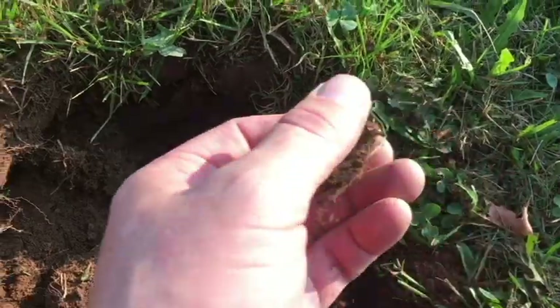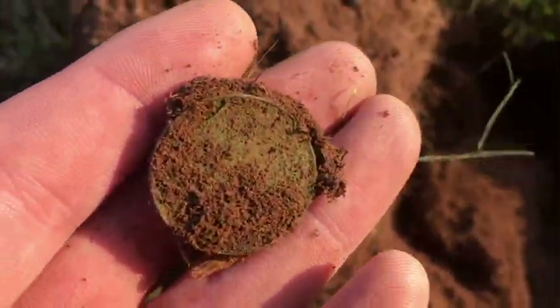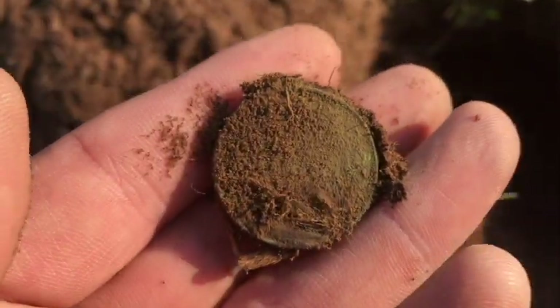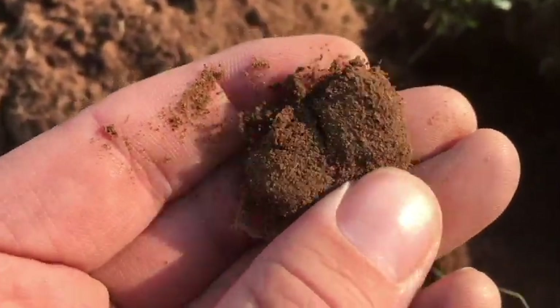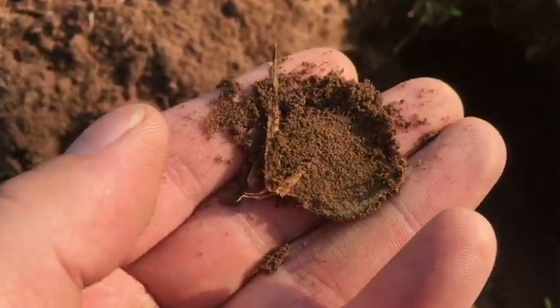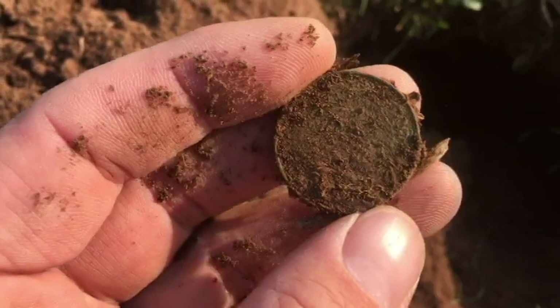On my next hole — let me see if I can get out of the sun here — it looks like a coin. Let me clean it up before it dries and I'll show you what it is.